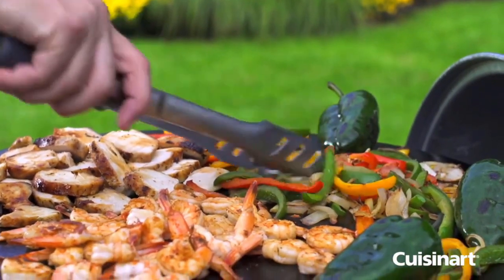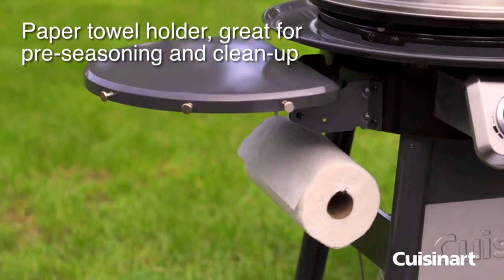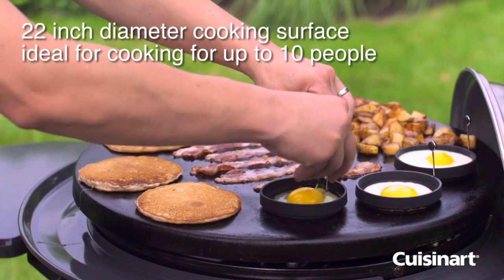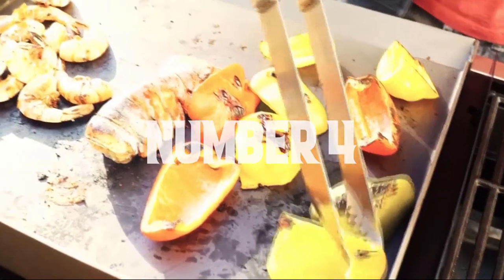Overall, the Cuisinart 360 is a sturdy and convenient flat top gas grill. The stainless steel lid allows you to smoke food as well. The three-year warranty is enough for peace of mind, so it deserves a chance. Number four.